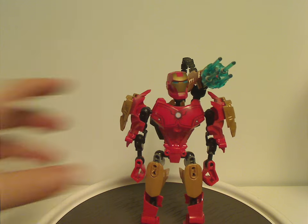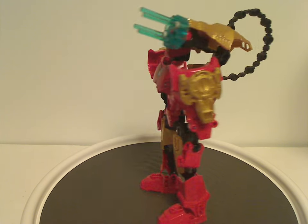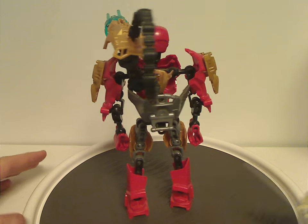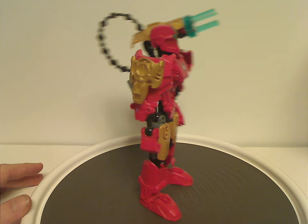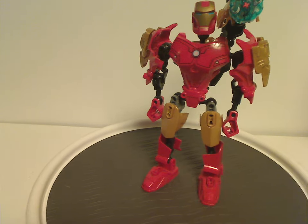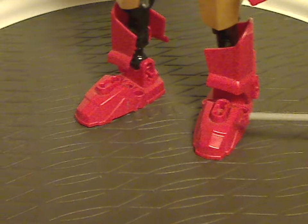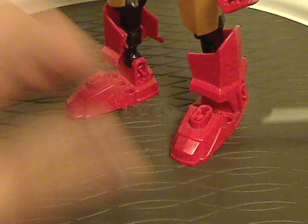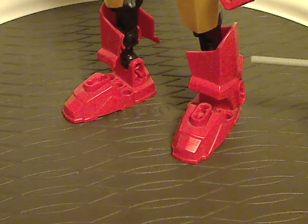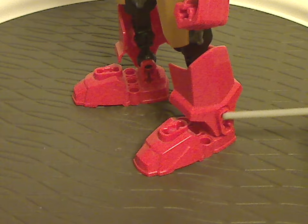First up is Iron Man. Consisting of the usual colors you'd expect for Iron Man in regular red and gold. For the lower legs, the traditional foot pieces but in red, like we've seen on all versions of Furno. And also those extra large armor pieces but in red, like we saw on Breakout Furno.